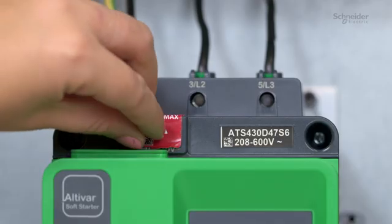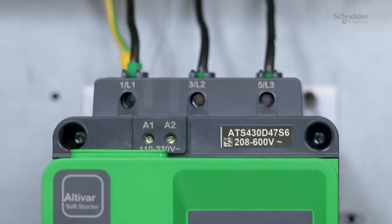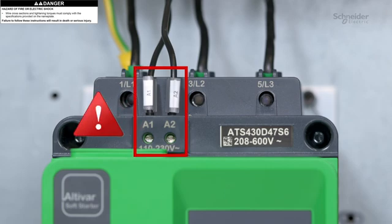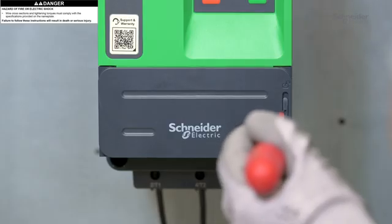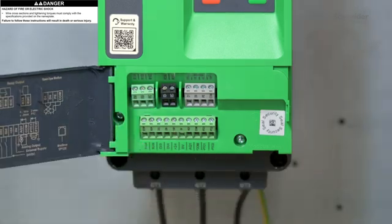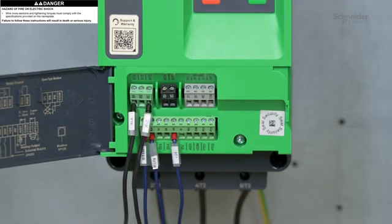Remove the red sticker. Wire the ATS 430 control supply. The A1 and A2 terminals must be supplied within 110 to 230 volts AC. To access the control terminals, open the cover. Wire the control terminals according to the run and stop management. The relays of the ATS 430 admit a maximum voltage of 230 volts AC.